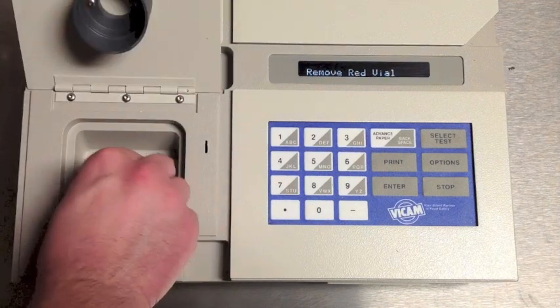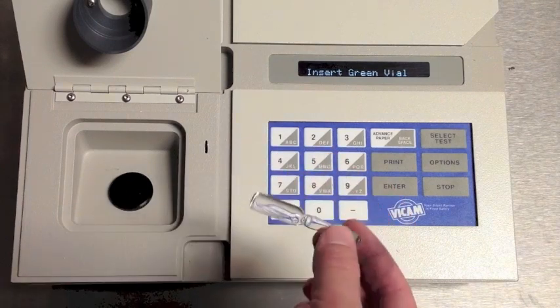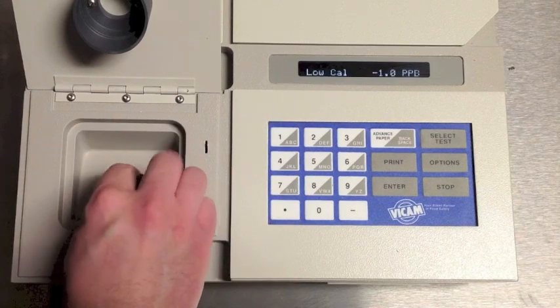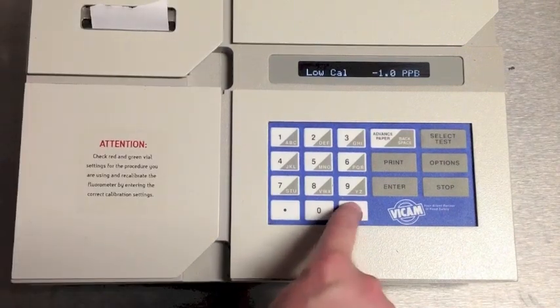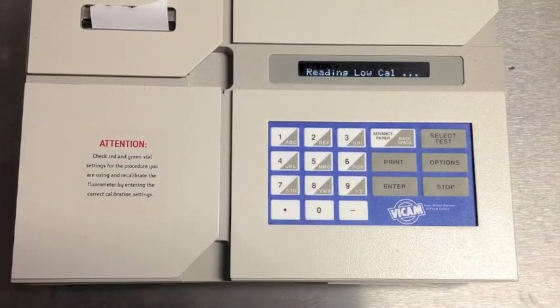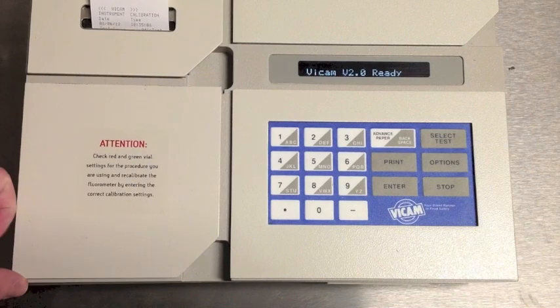Repeat with the green vial. Again, enter the correct calibration settings from your test procedure, and then press Enter. When prompted, remove the green vial. After taking a second reading, the unit will print a confirmation with a time and date stamp for your calibration.